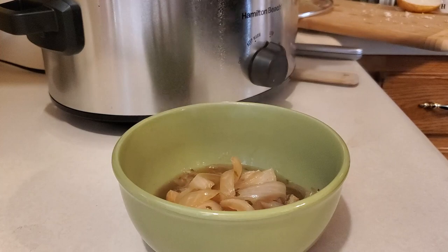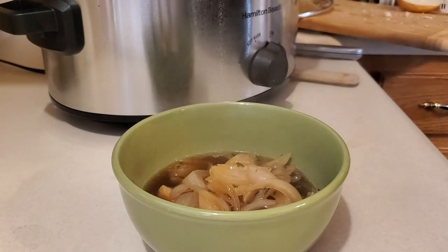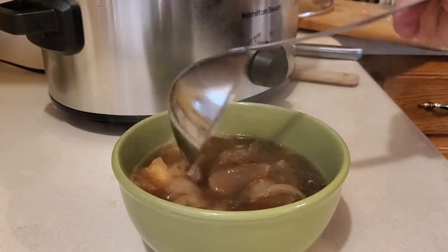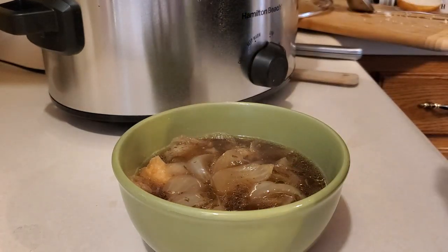If you have an oven-safe bowl, you would put it under the broiler in the oven so the cheese melts and browns a little bit, but that doesn't bother me. So I'm just going to add my Italian cheese to the top.